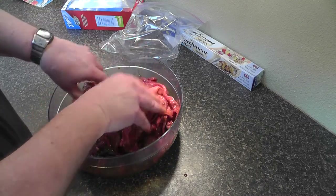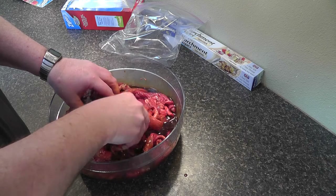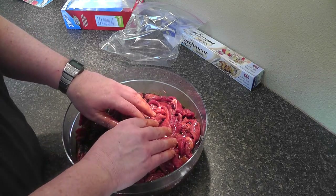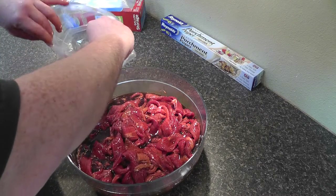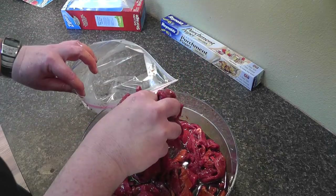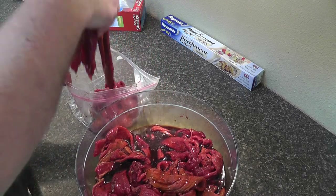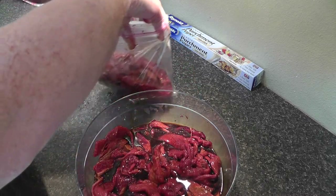It's actually about the right amount of sauce. I bought two packages of beef at Winco — they were about two and a half to three pounds each, so roughly six pounds total. We're going to put it into the storage bags without making a mess. There's one bag done.